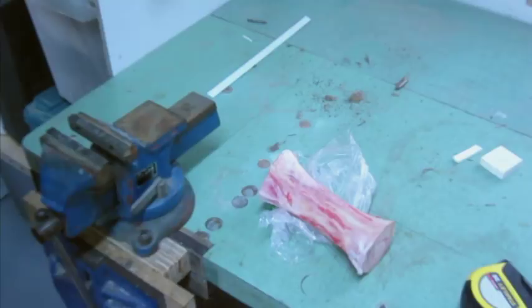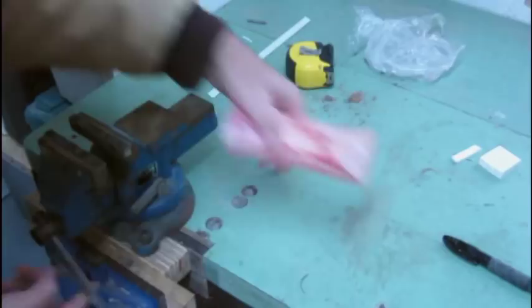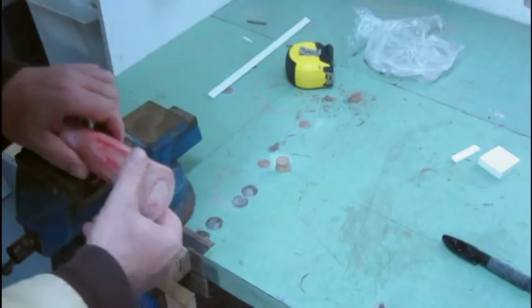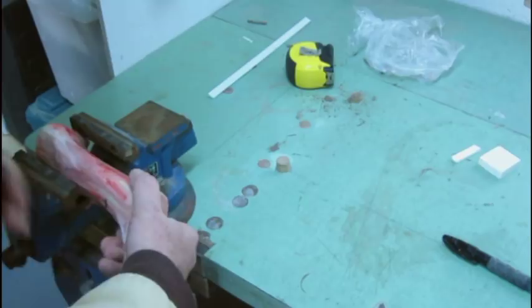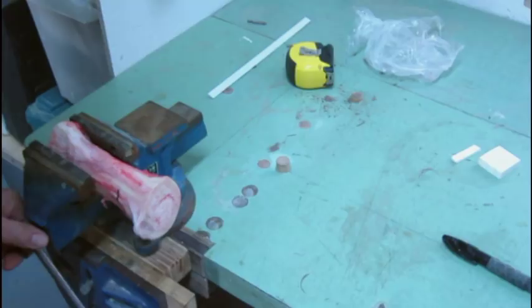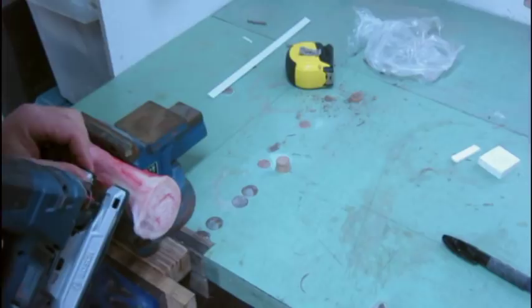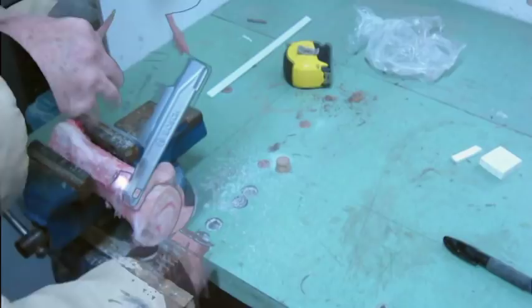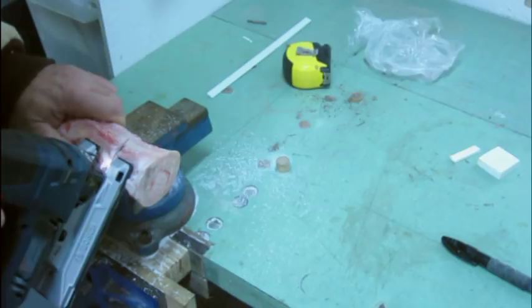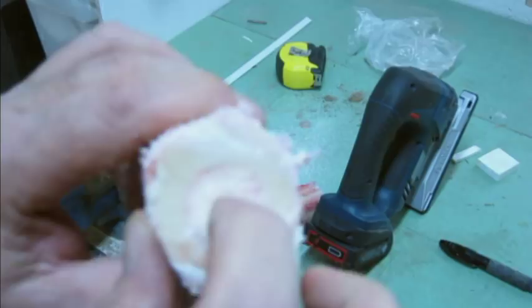So I'm going to cut about two inches off of this thing. I've never done this before but I've just been reading and researching, so we'll see how this works out. I'm just going to use the jigsaw for this. Now that worked alright — not exactly a straight cut, but you can see the marrow there.